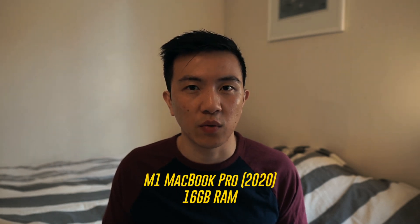I'm using an M1 MacBook Pro from 2020 with 16 gigabytes of RAM, but I believe this should also be possible with a MacBook Air as long as it has an M1 chipset or better. Now let's have a look at how to set this up.